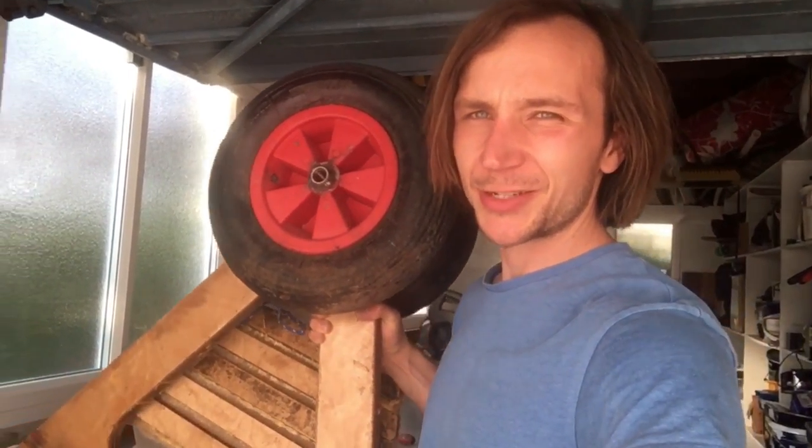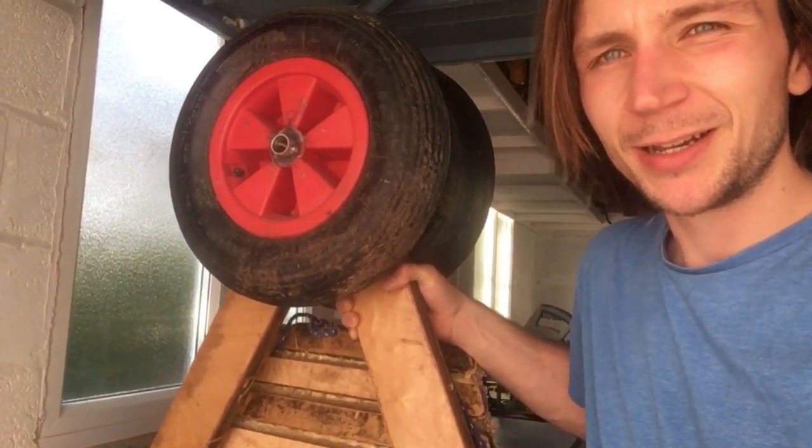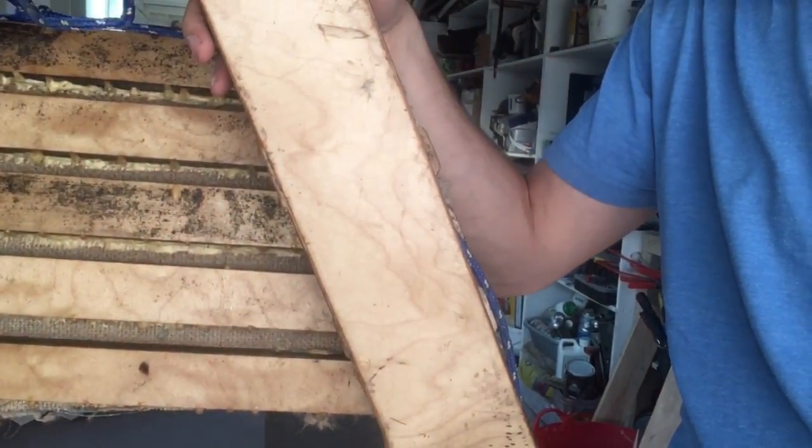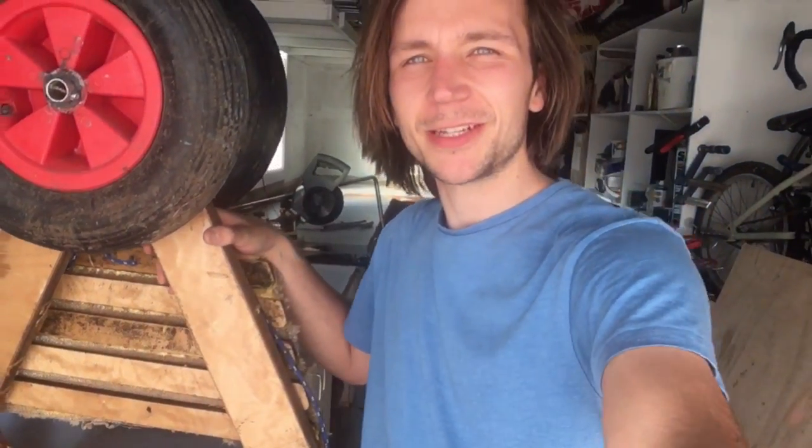Today I'm going to be making some more modifications on my amphibious sailing boat trailer from last season. It's got lots of mold that started to grow in it, so I'm just going to sand it back and give it a new coat of varnish.